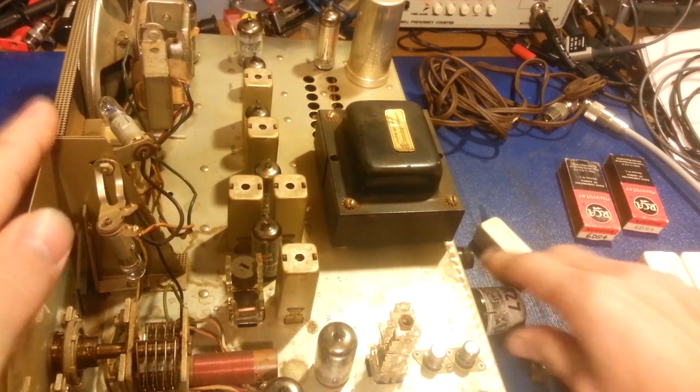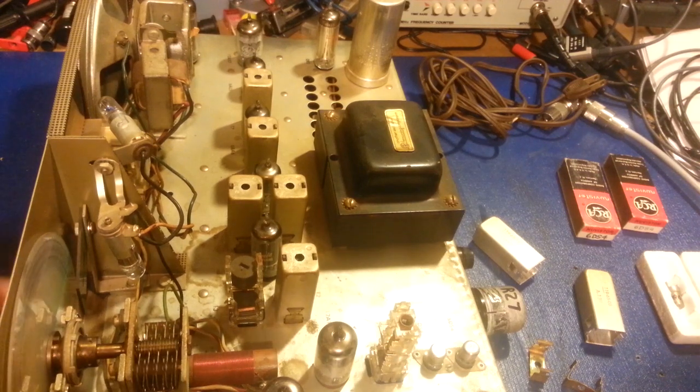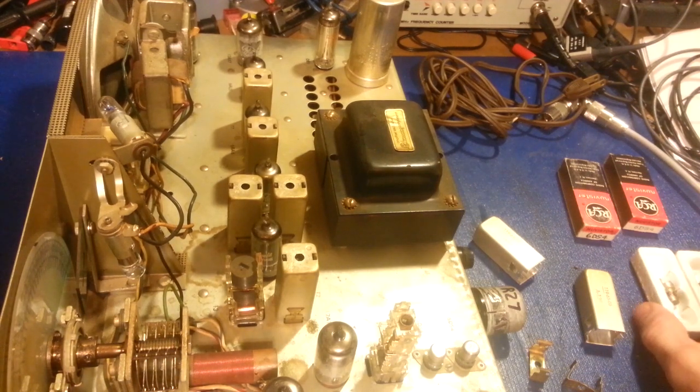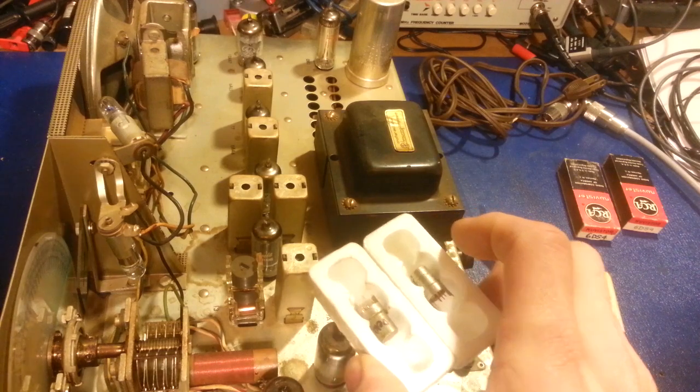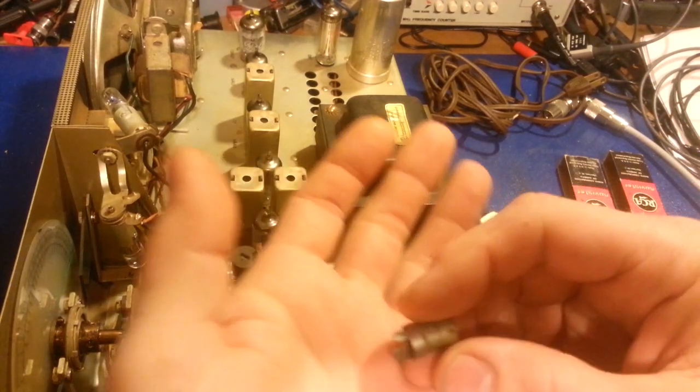As for the problems - he sent it in saying basically low or no receive, and I did verify that complaint. Really nothing could be heard. I hooked up a signal generator, put it on channel 19, pumped a hundred thousand microvolts into it, spun the tuning dial from one end to the other, and dead silence. Since it's vacuum tube operated, the first thing I did was check the vacuum tubes. Simple to do - tested the tubes and yes, I did have two bad tubes.